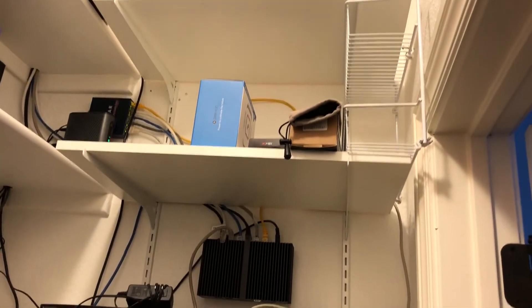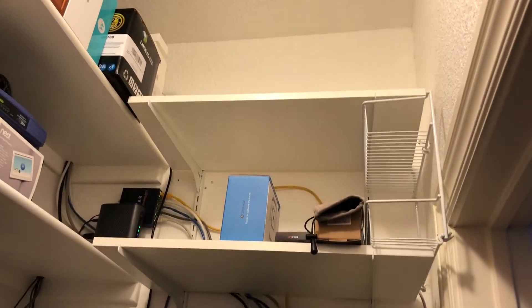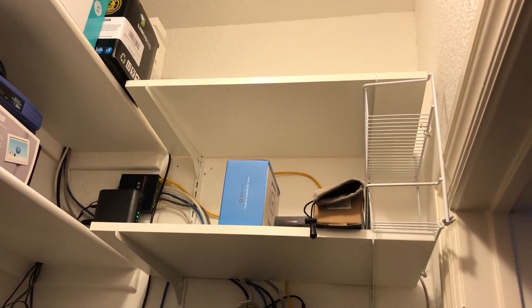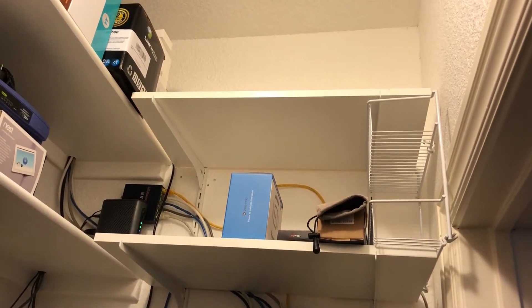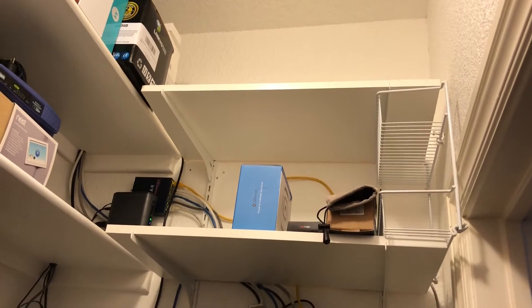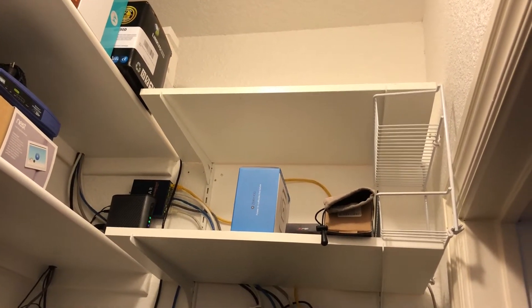I work quite a bit, so I'll just be doing this in my spare time. I'll make myself get the patch panel done, which will be probably one of the hardest parts of this, before I move on and buy more equipment. This will keep my cost down and let me spread that cost out over time.